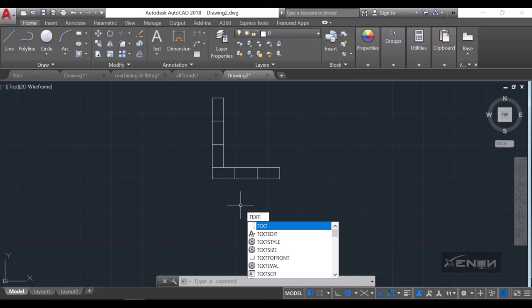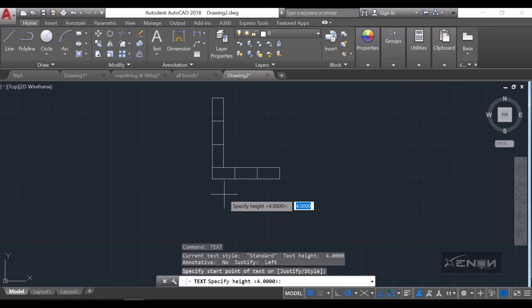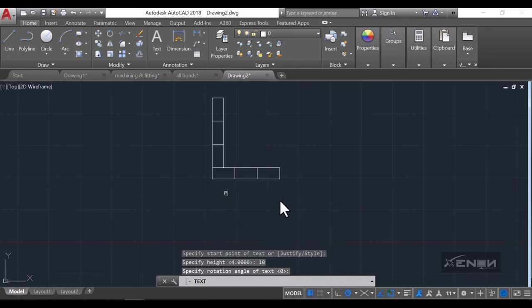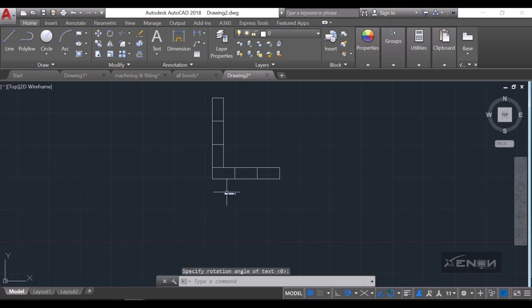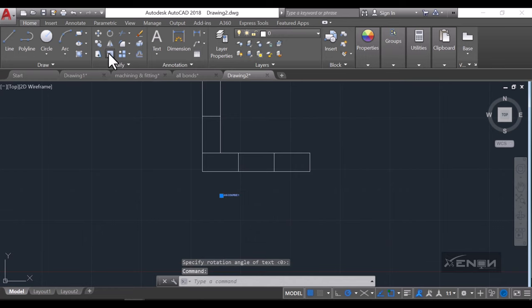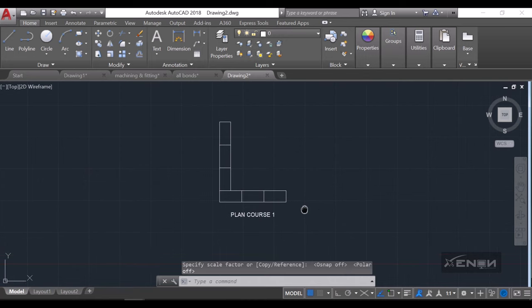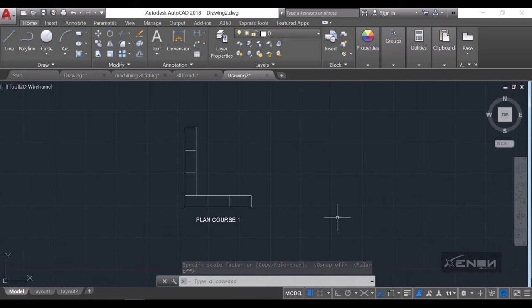I'll add some text — okay, so this is plan course one. It's a bit small, let me scale it up. Perfect — that is our plan course one.